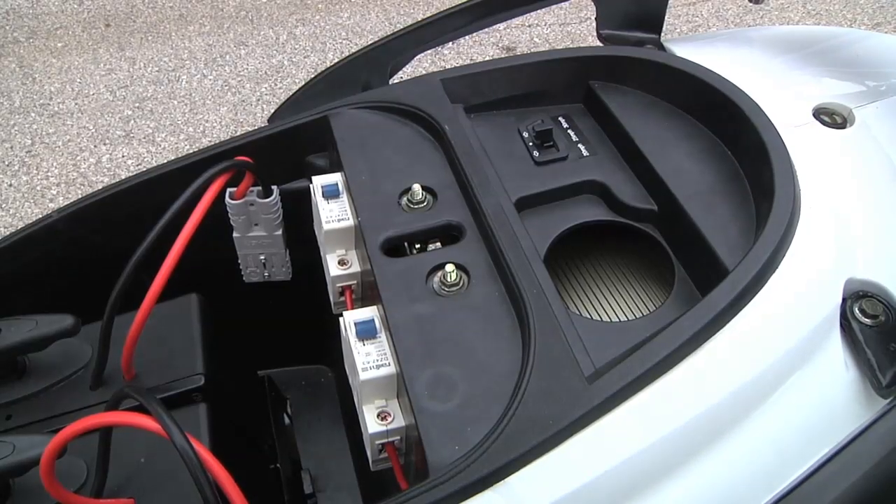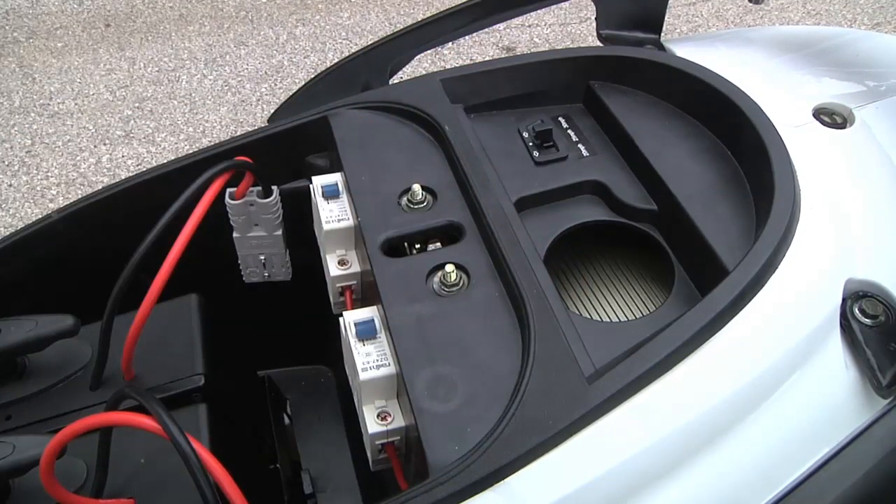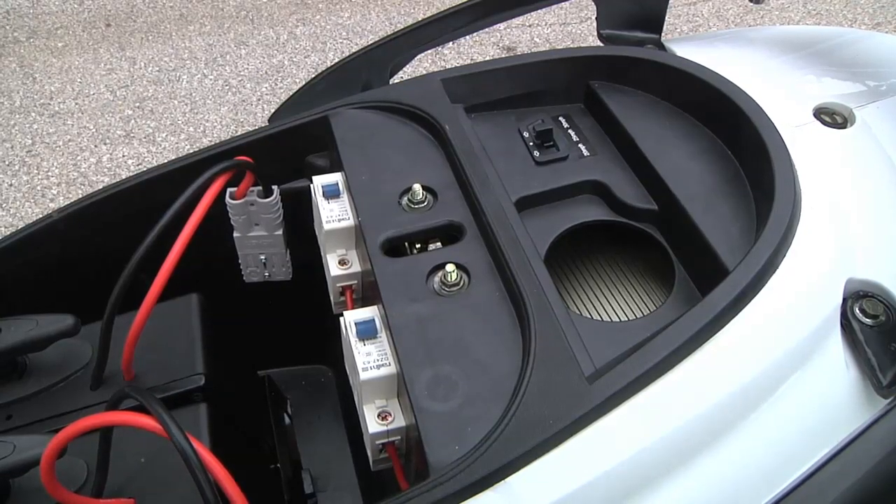Just behind the batteries is the motor controller, which is upgraded for the 2014. It's tweakable — if you don't like the throttle ramp, you can get that adjusted at the dealership to your preference. It also has regenerative braking; the previous model had plug braking only, but this one has true regen.